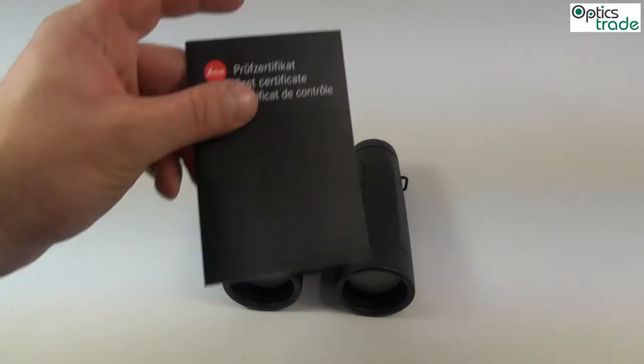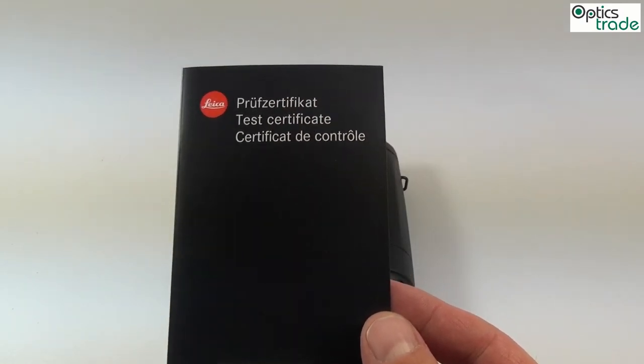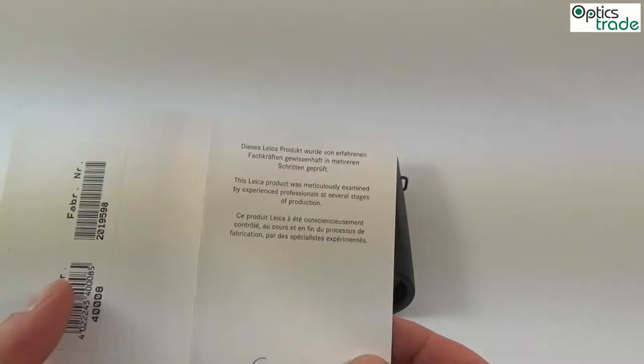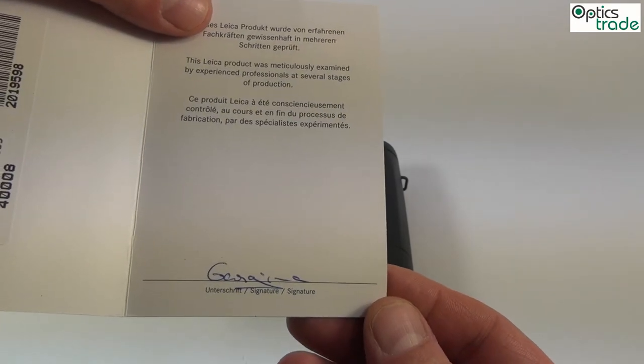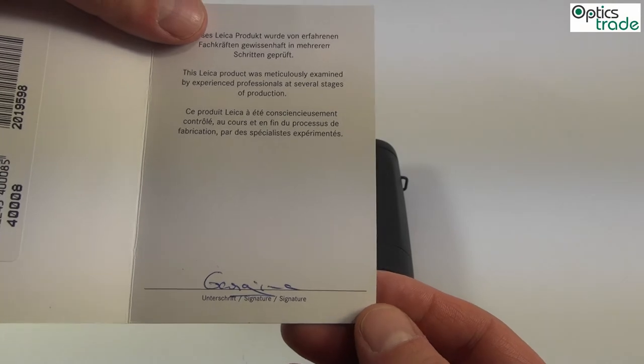Each pair of binoculars coming from the factory also goes through quite extensive test procedures. You get a test certificate showing that your binoculars were tested and checked before leaving the factory, confirming that everything is in order.